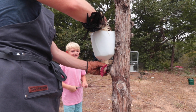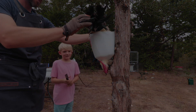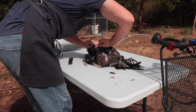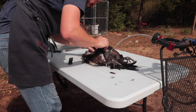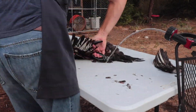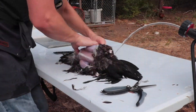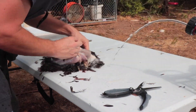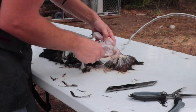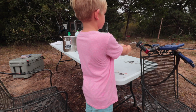There we go, there we go. Is he alive right now? Watch your face. Yes, yes he is. That took a long time. Yeah, that did take a long time. Are you done? We're done for today.